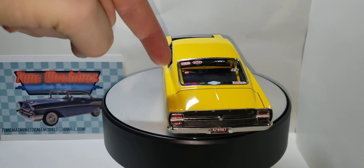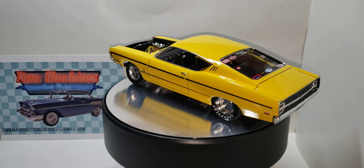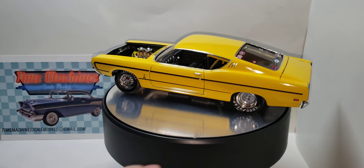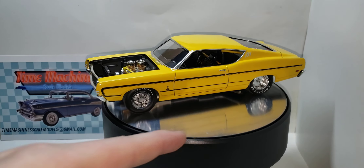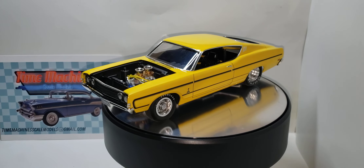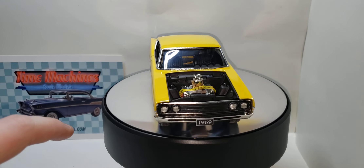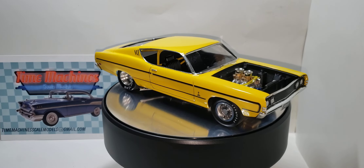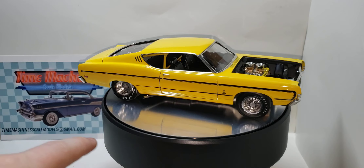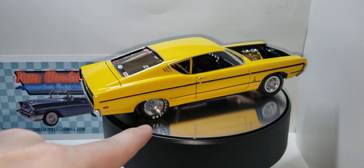You've got all the sponsor decals — I'll show you those in a little bit. I put slicks on it. The rear wheels are out of the Grumpy's Toy Vega kit. Everything else is box stock except for the plug wires. The only things I added were the plug wires and the rear wheels.